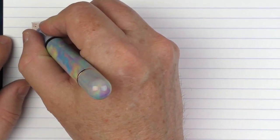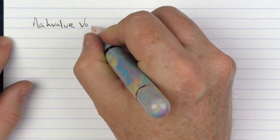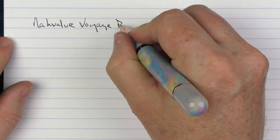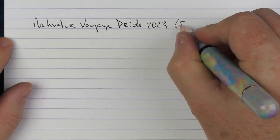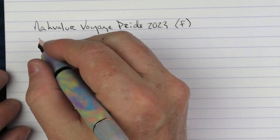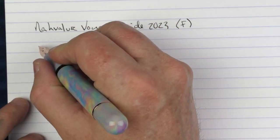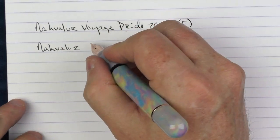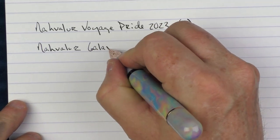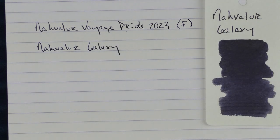Here we go with the writing sample for the Narwhal Voyage Pride 2023. This is a fine stainless steel nib, and the ink I'm using is a new ink from Narwhal — they released a few inks in their Rover lineup. I have Galaxy and Jade with me, and the one I'm using today is Galaxy. This is Narwhal Galaxy. This is what the ink looks like — it's kind of a blue-black, more on the blacker side of blue-black.